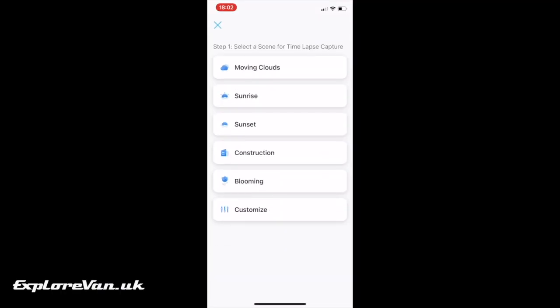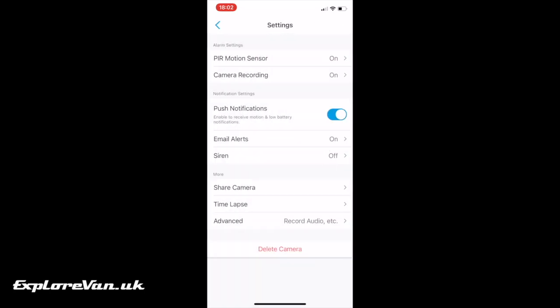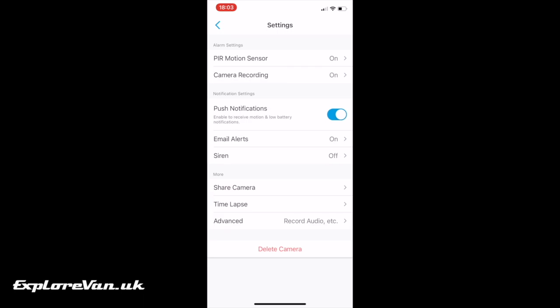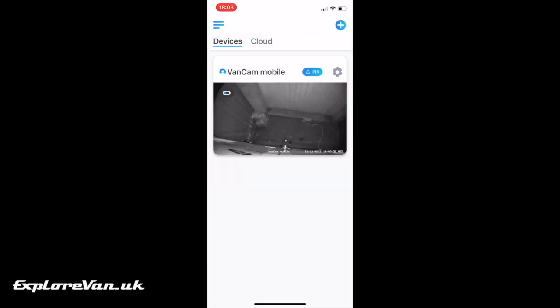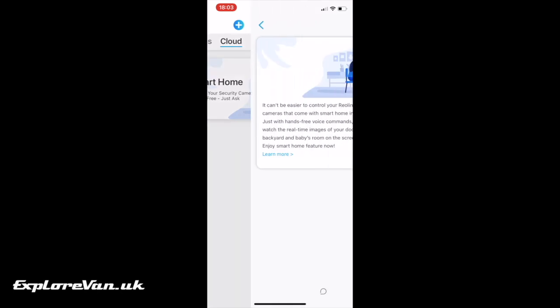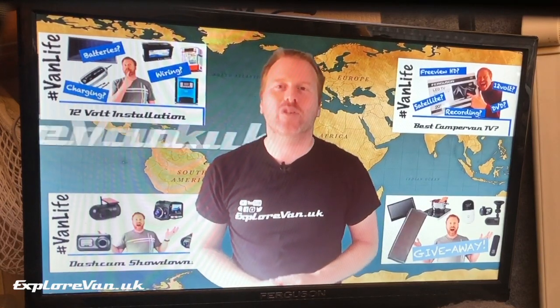Another nice feature is being able to set the camera to record a time lapse. This allows you to get nice videos over long periods of time, and with lots of preset settings or a customisable one, it's really easy to do. You may remember in my last video I mentioned that recording audio is sometimes more contentious than recording video from a privacy perspective, so you'll be glad to know that on this one you can switch off the audio recording. If you've invested in smart home devices from either Amazon or Google, you can integrate the camera into that environment. We've done this with our Fire Stick, as you can see here.